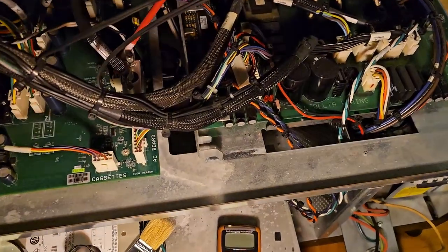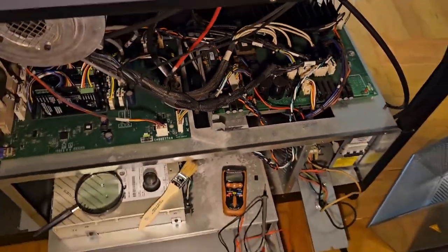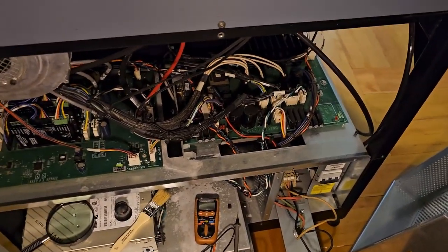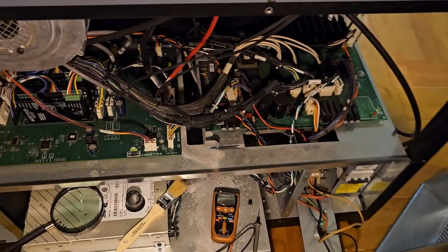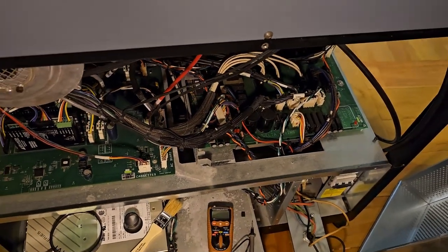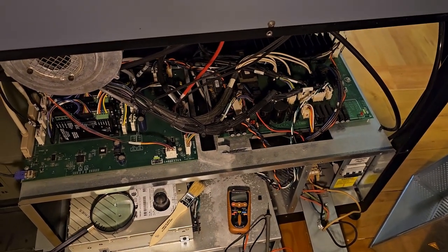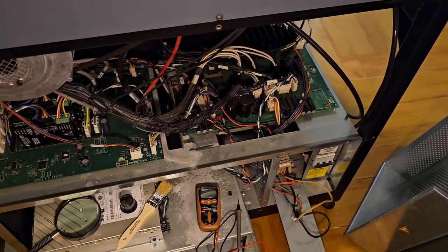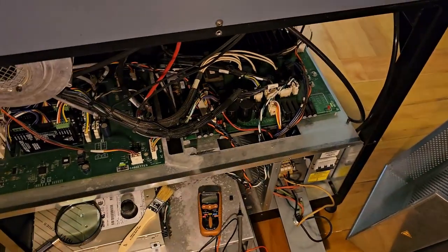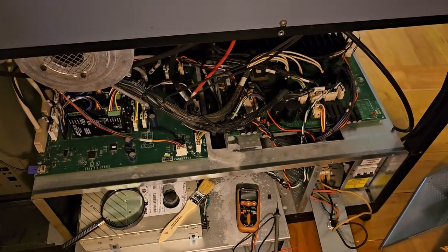This is going to be a long, somewhat tedious process, because I have to have the machine off like it is now, go in there, unplug the connector I want to measure, then go back, turn on the three phase, flip the circuit breaker to provide electricity to the machine, then trip that circuit breaker down there to provide electricity to the system, do the test and see if I have voltage to that point.